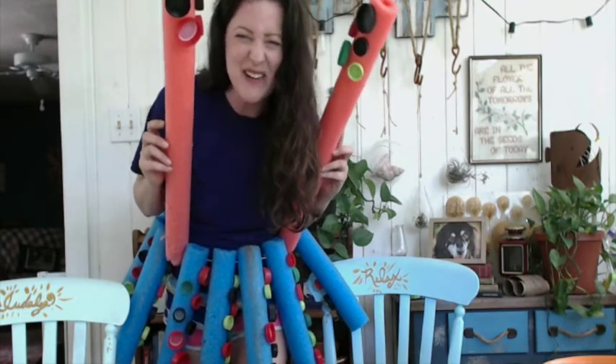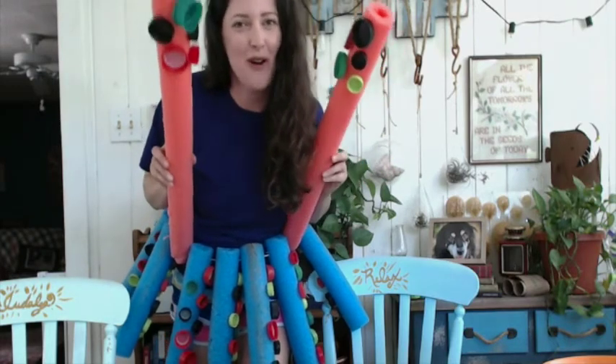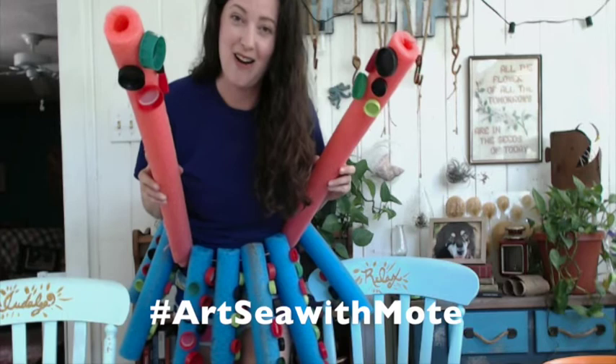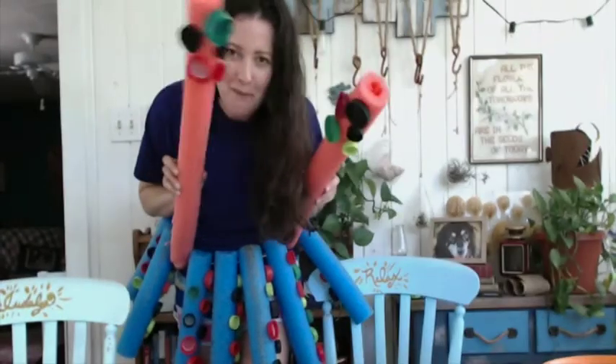I hope I see you all at Mote soon and I hope you're having a wonderful day. This has been so fun — turn that trash into treasure! If you make a squid skirt, please post it with hashtag Artsy with Mote; we would love to see what you come up with. Bye guys!